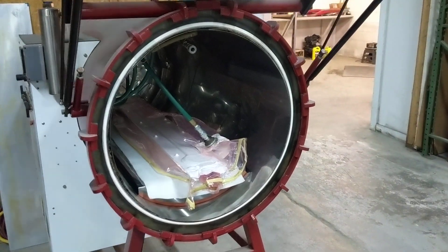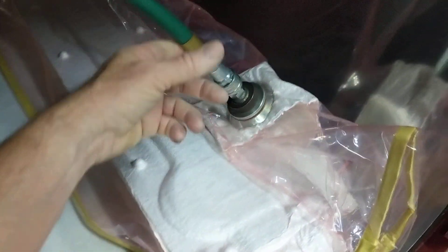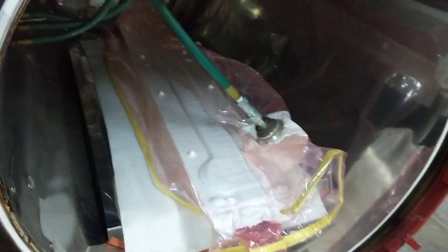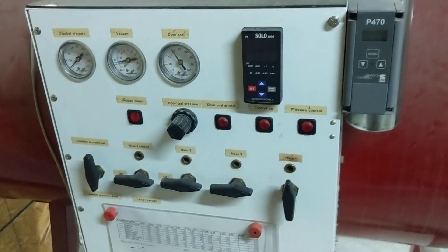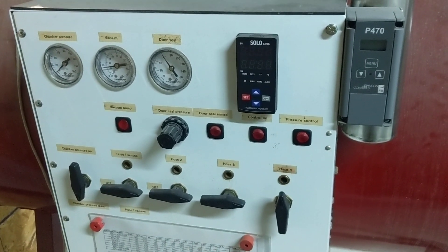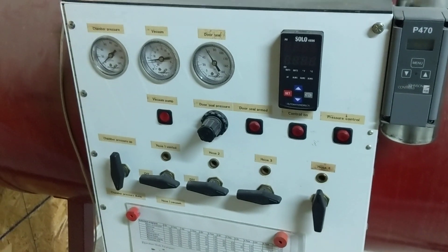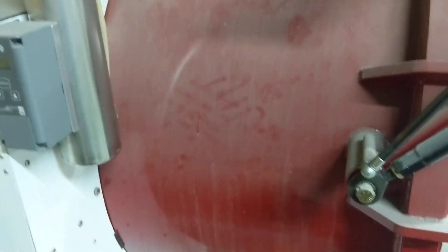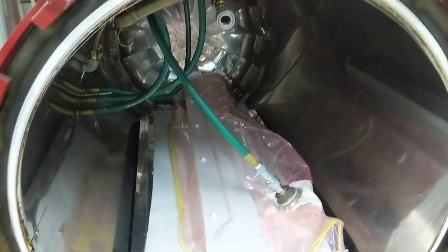Here's my autoclave — I built this. Here's a part in it right now. This has just been cured, it's ready to come out and be de-bagged and trimmed. The controls on this autoclave use a ramping controller and a pressure control. It has a pressurized door seal. I'll generally run this at 260°F at about 80 psi.